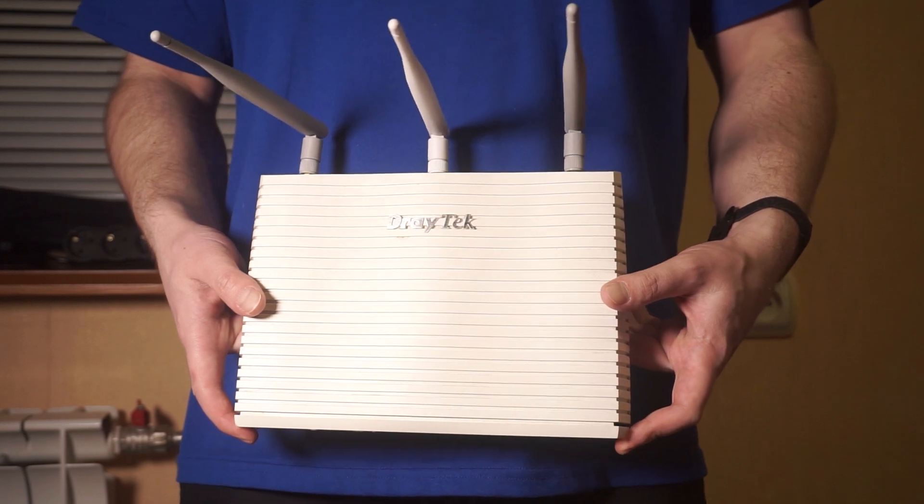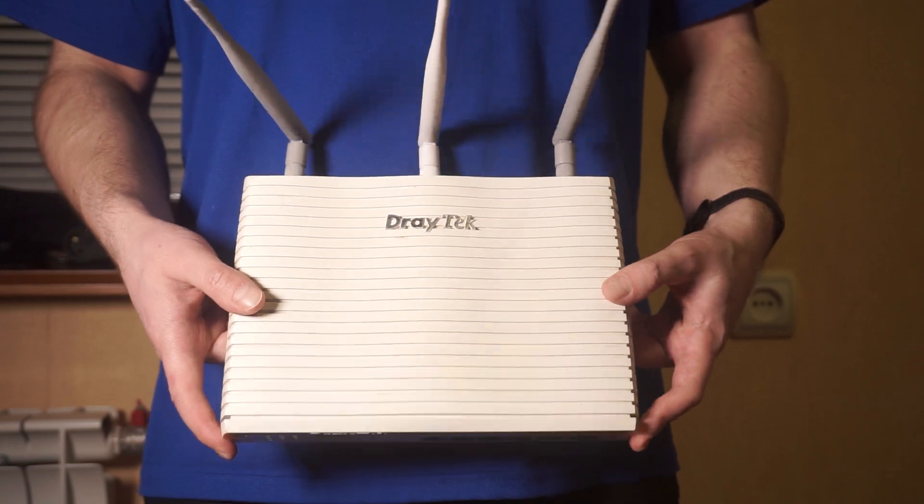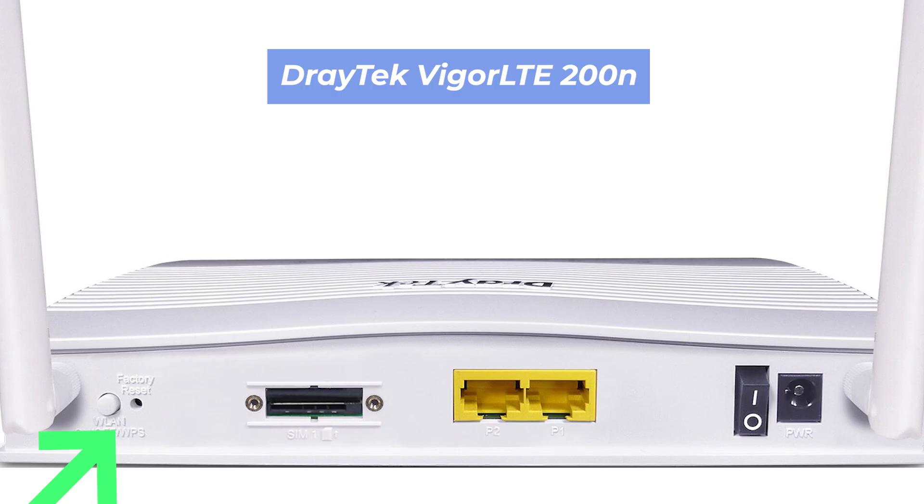Let's get back to the question of how to reset your router's settings. Find the reset button on your router. It is usually located on the back or side of the router. For example, on the Vigor LTE 200N model, this button is located here.